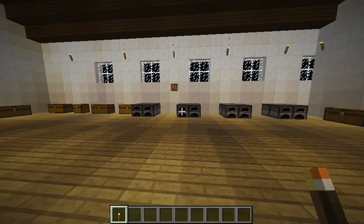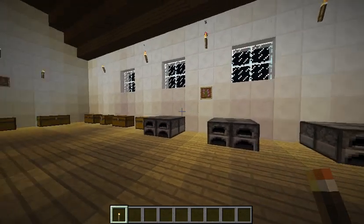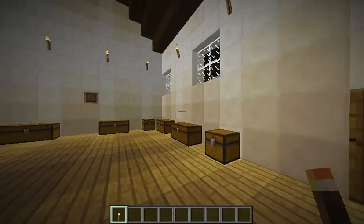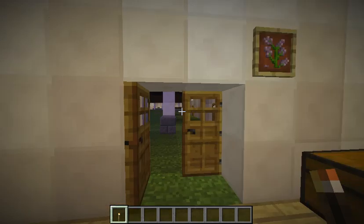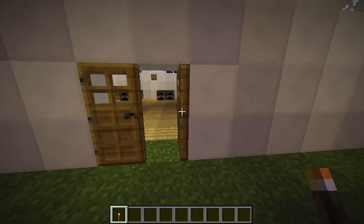Now let me show you the kitchen. This is the kitchen and it was very big but only included the main materials to cook food and store food, like ovens and chests.